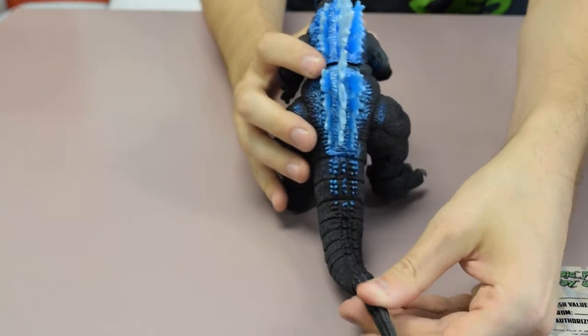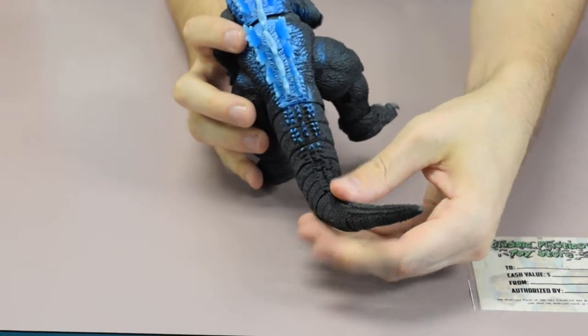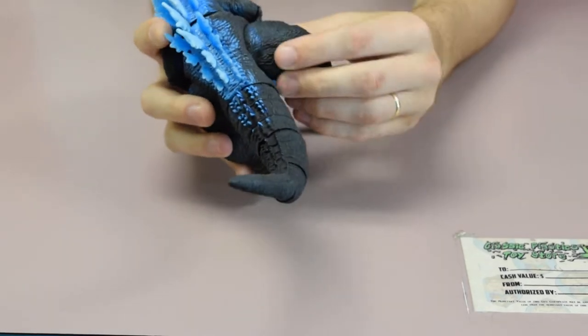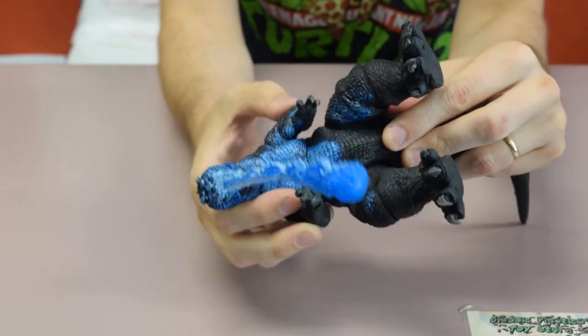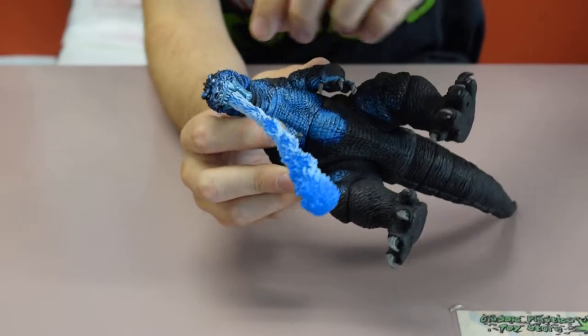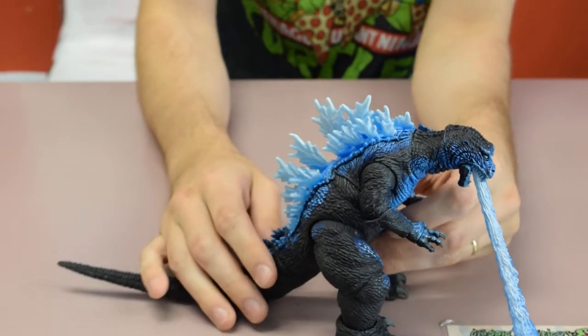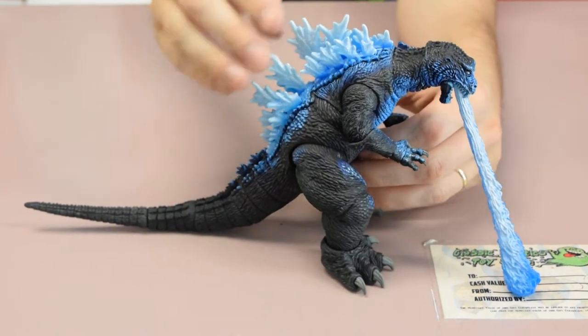He does have pretty awesome articulation in his tail — there's ball-jointed spots, it goes all the way up to the base and swivels. His hips move, his knees move, and his ankles move. His mid-waist moves as well as his arms, elbows, and wrists. And then his neck in two spots. So he has pretty good articulation, it just doesn't give very good mobility.